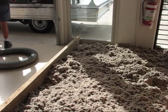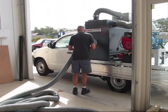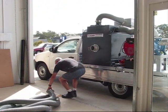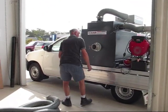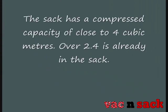Here we see just over one cubic metre of roof insulation ready to be sucked. Our operator is opening the tank to show the capture sack half full. Because of the huge power of this system, the roof insulation is compressed dramatically as it enters the sack, so the actual size of the sack has no relevance in regard to the amount of insulation that can be sucked into it.